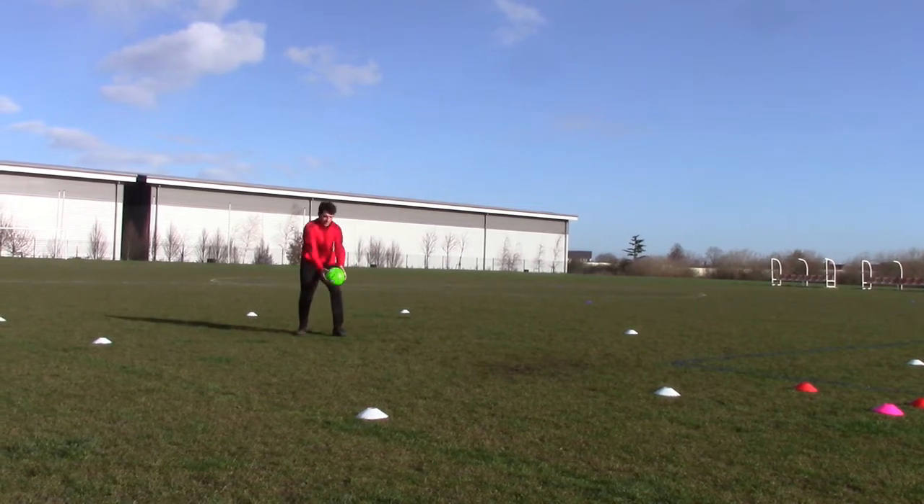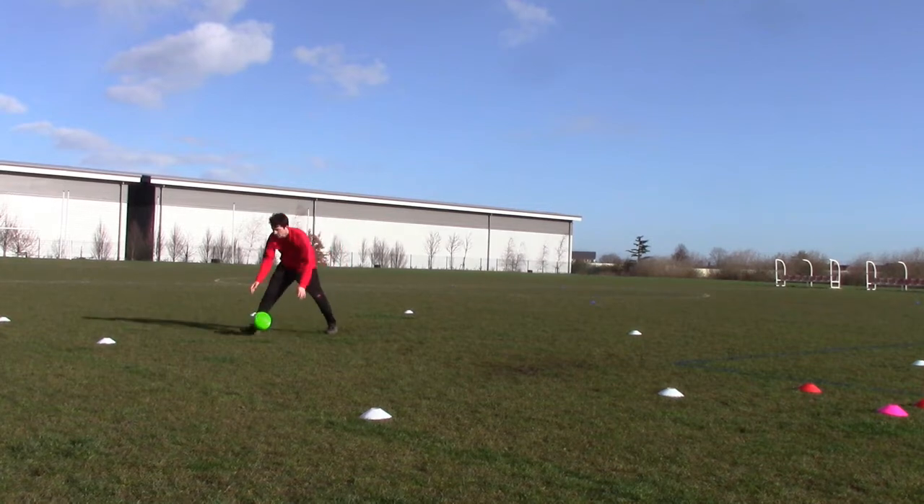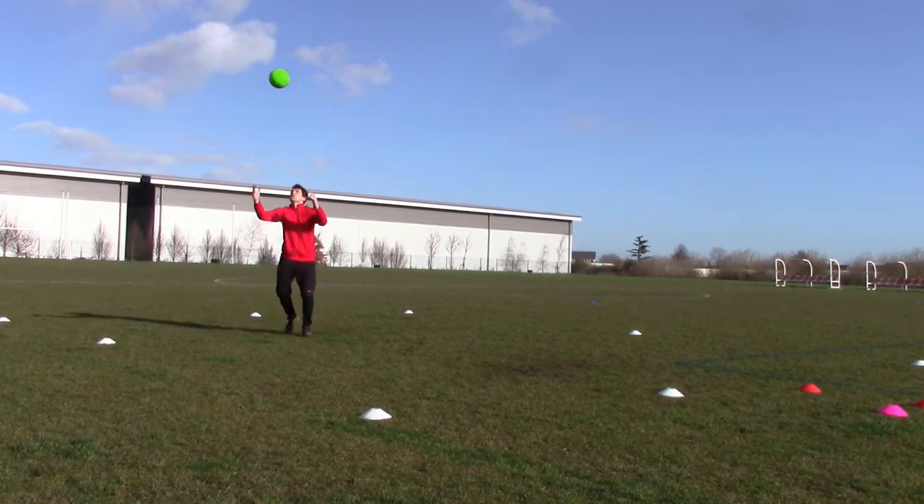Moving your foot to your knee as shown — think about the techniques in our technique videos. Stay on your toes, react, and use nice soft touches.